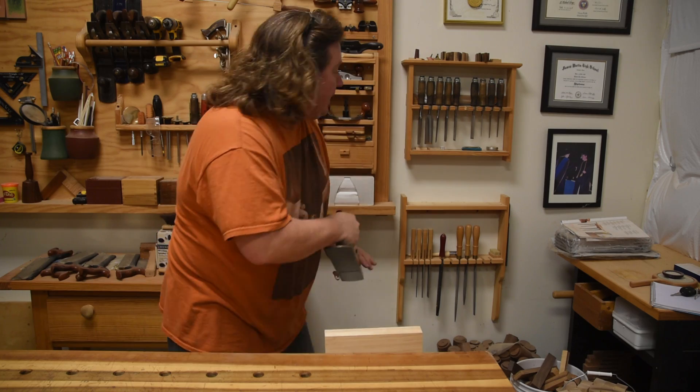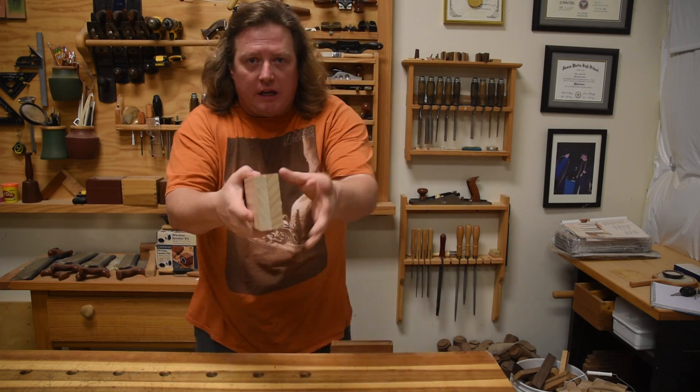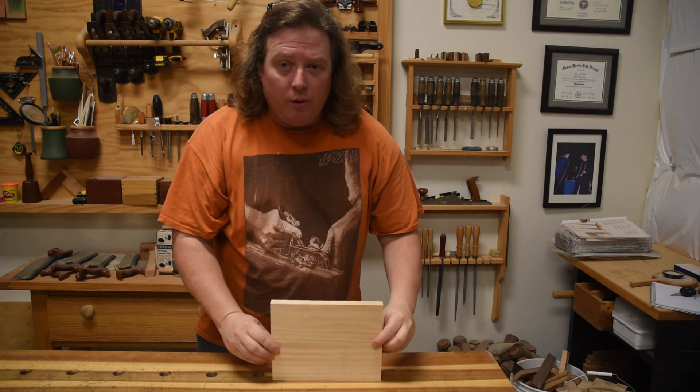Doesn't matter what angle it is because they will add up to 180 degrees if you flop them like that. No light whatsoever. So you're ready to glue and clamp this thing up.